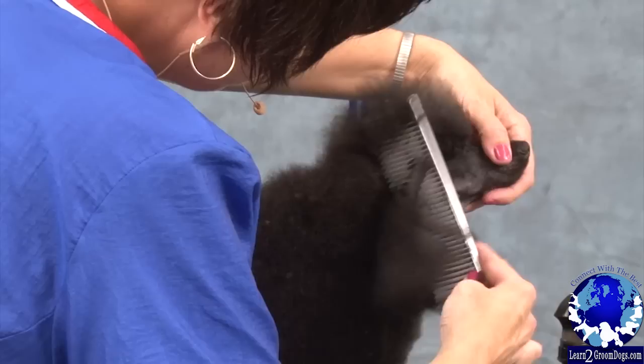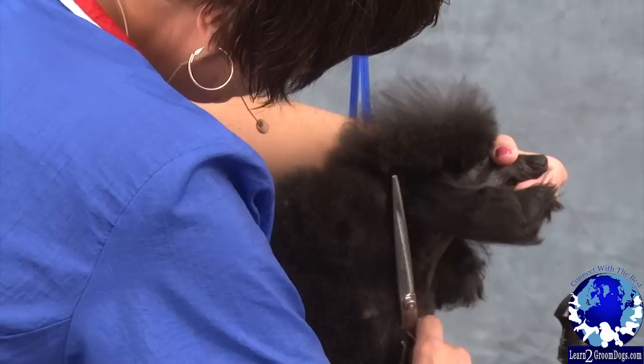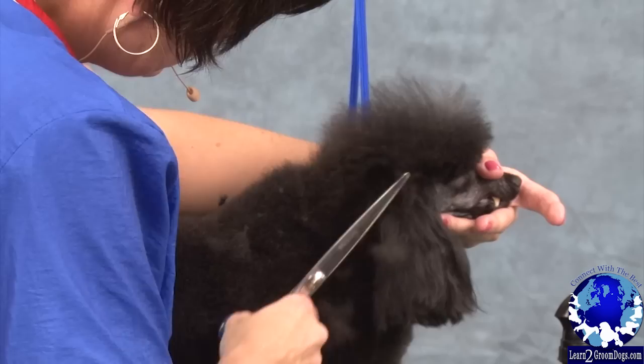If I went straight up and down I'd end up with a cut kind of like that, so you want to come up at an angle, coming out a little bit. As I come around the back side of the ear, I'm actually angled out from the head a little bit.